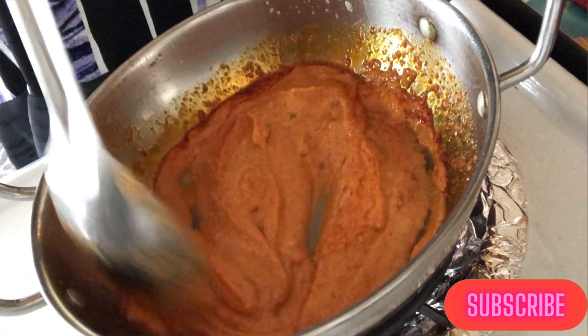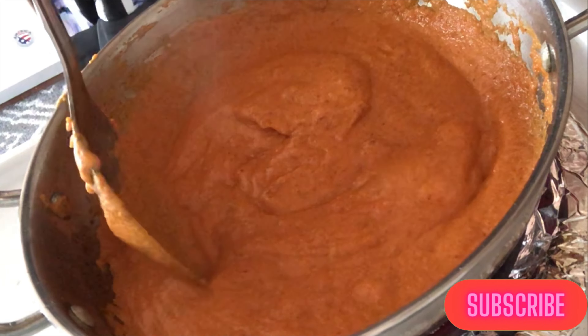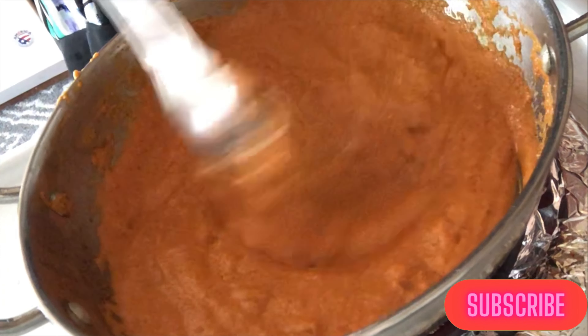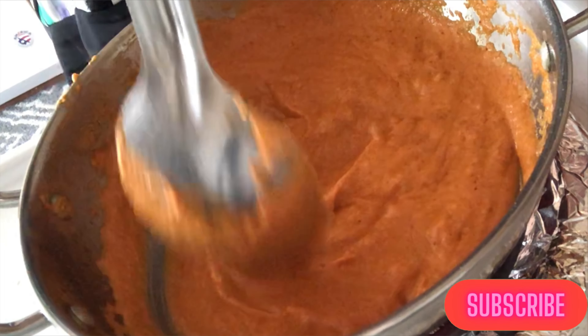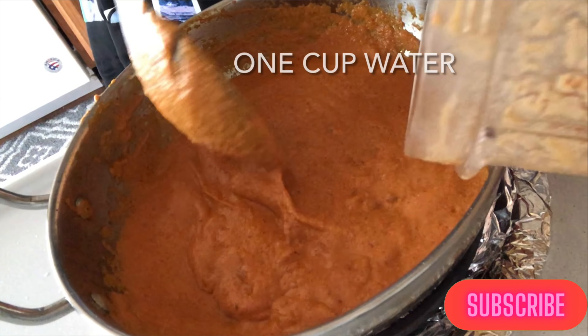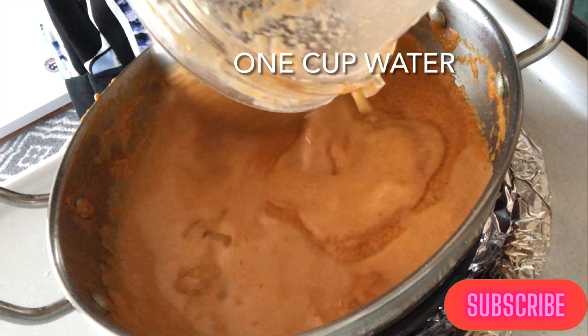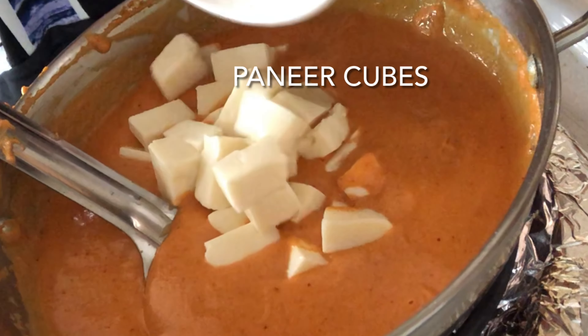Cook for 2 to 3 minutes, stirring continuously. Once we see the bubbles forming on the surface, add 1 to 1½ cups of water. I am using the same blender jar so that whatever is stuck in the jar is also used. Cook for another 2 to 3 minutes more, stirring continuously on medium flame.